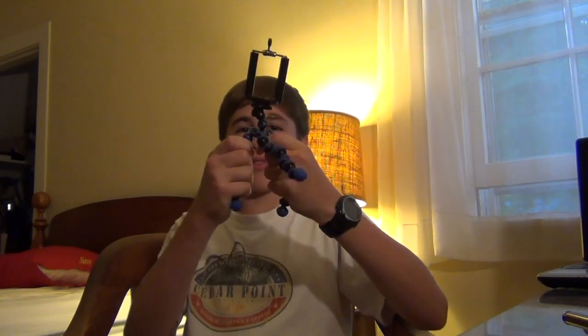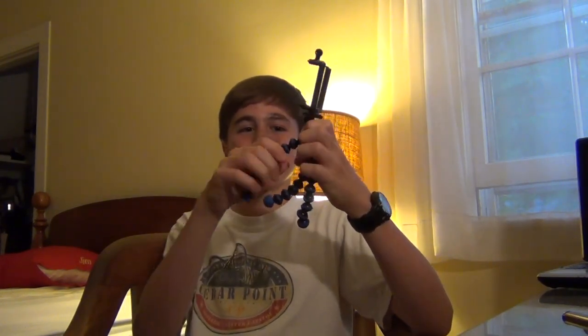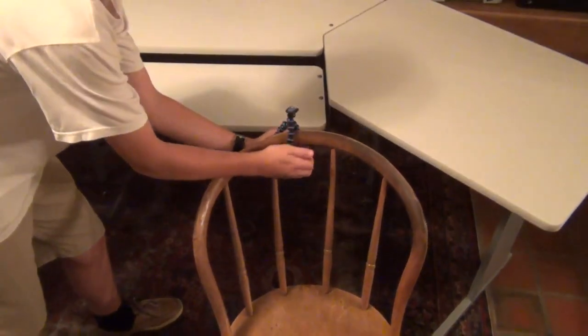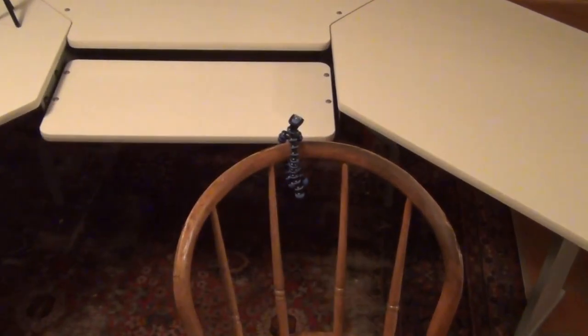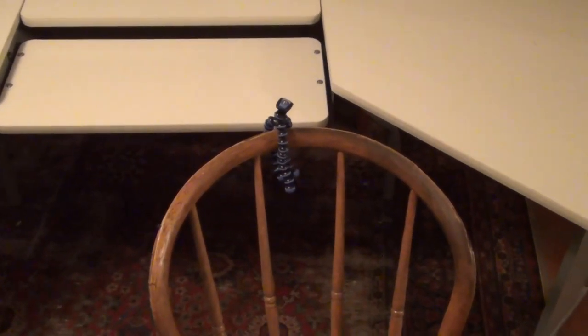So when I got my Galaxy S4, I looked into another phone tripod, and I came across this one for about 10 bucks on Amazon. It may look a little weird with this kind of wacky adjustable legs, but I think what they were aiming for is that you can wrap it around stuff to get an interesting angle, but what I was really paying for is this little attachment.